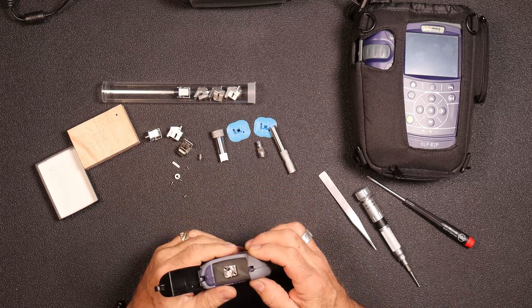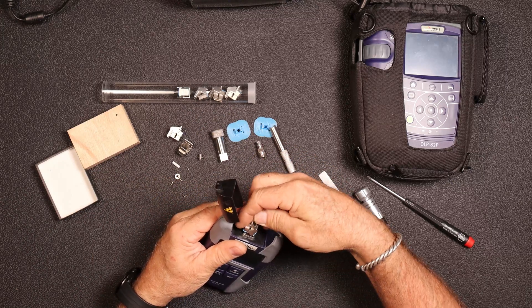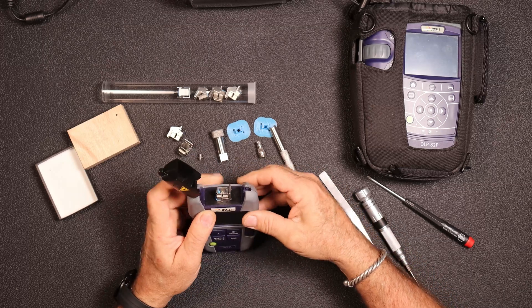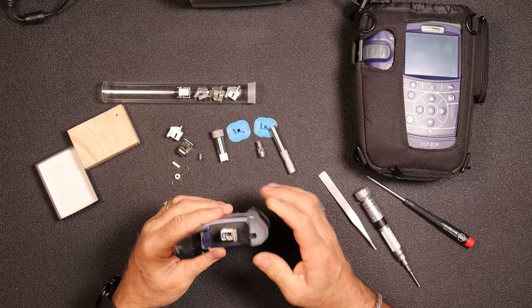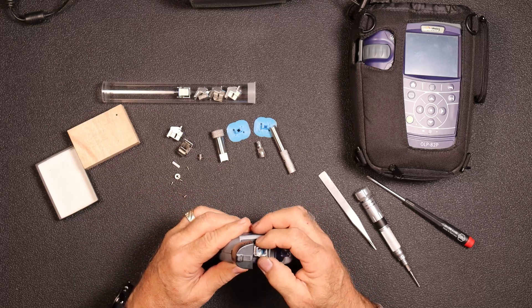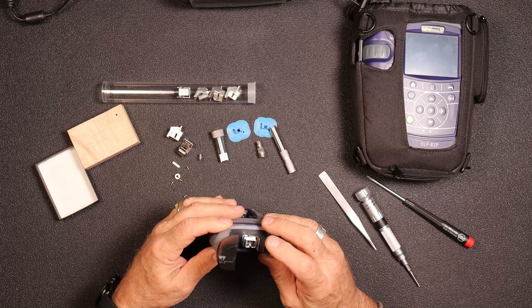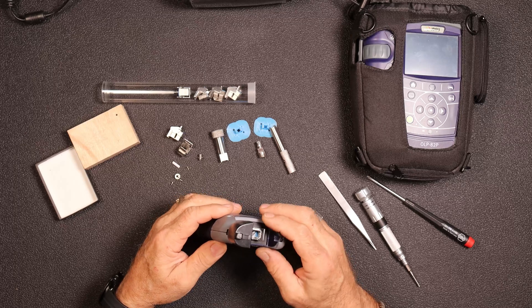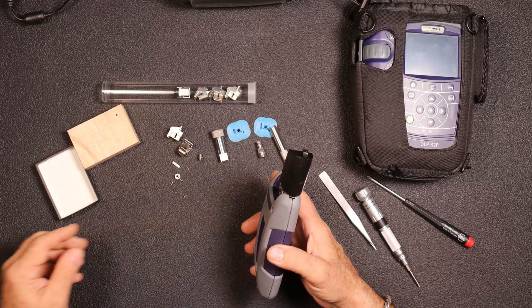All right, so now these Quick Connect adapters will go in — pop that on, open up the bail, just pop that on and close it. We now have an SC Quick Connect adapter on there. We can change this out — you can put an SC on there, or do an FC, ST — they have all kinds of different ones, just depending on your application.